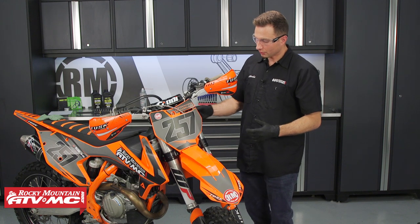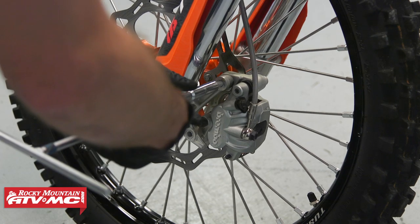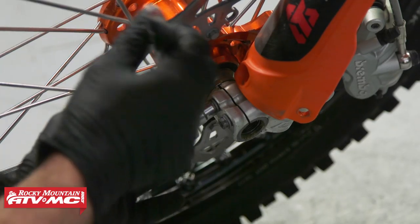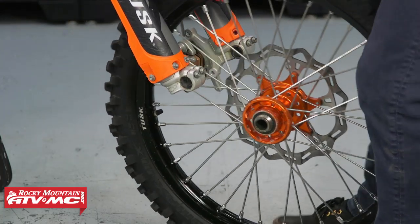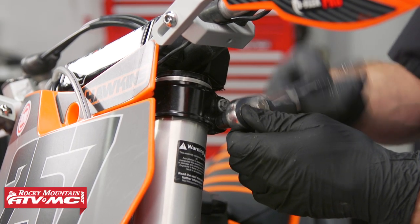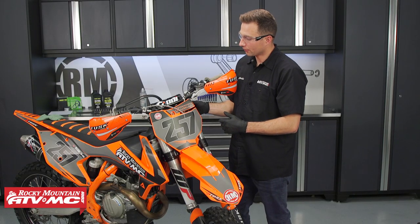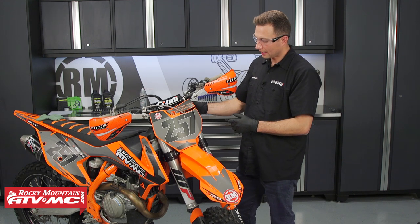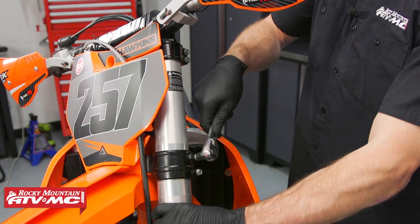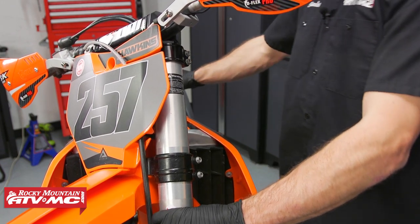To get to this, all we're going to do is remove the brake caliper and then the front wheel. You can loosen the top triple clamps, and if you need to loosen the fork cap at this point you can remove your handlebar clamp and loosen the fork cap. Once you've done that, if you don't have a suspension vise you can loosen the lower triple clamps and remove the fork.